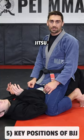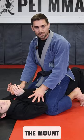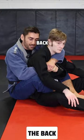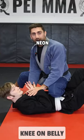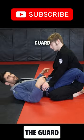Five key positions of Brazilian Jiu-Jitsu. Number one: the mount position. Number two: the back — hooks and seatbelt. Side control. Knee on belly. And the guard position.